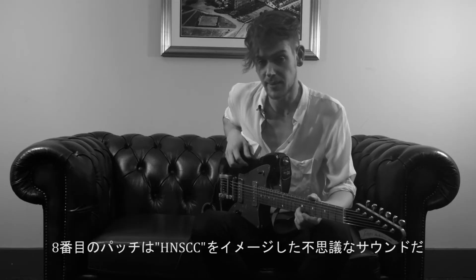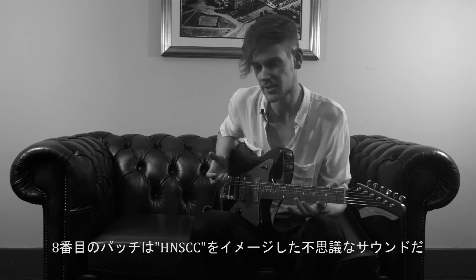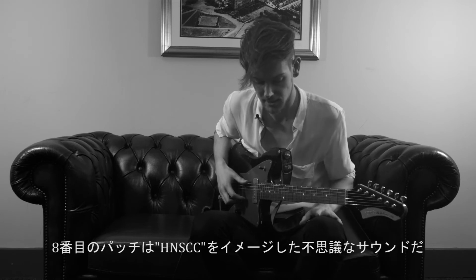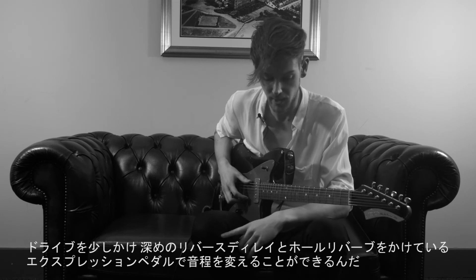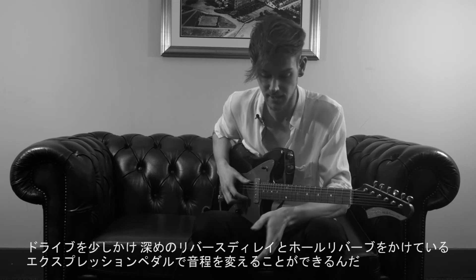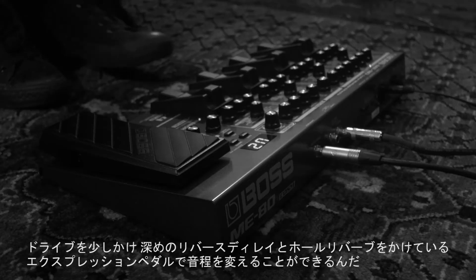The eighth patch is a sound we use live. It's the guitar sound from HNSEC, which is a crazy sound with a bit of overdrive but a full wet reverse delay signal and a heavy hall reverb. The expression pedal will push an octave bend as well.